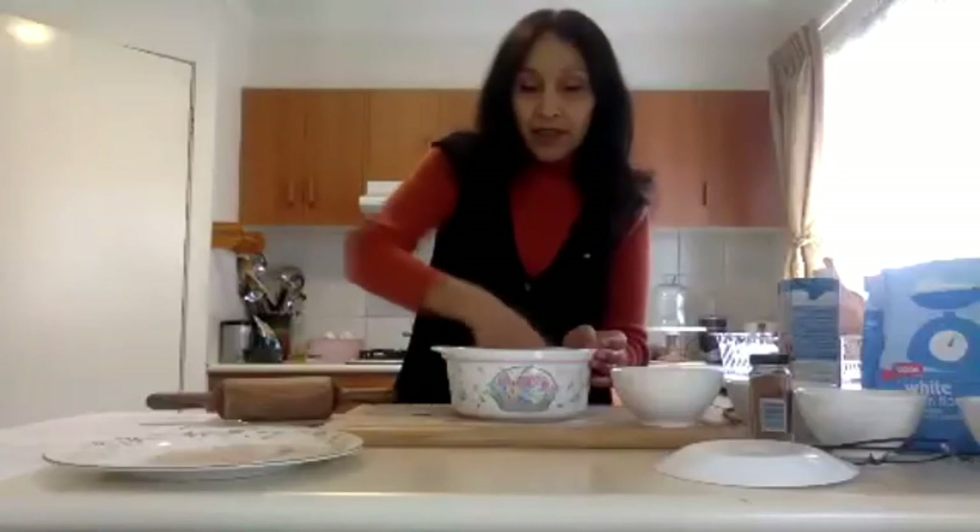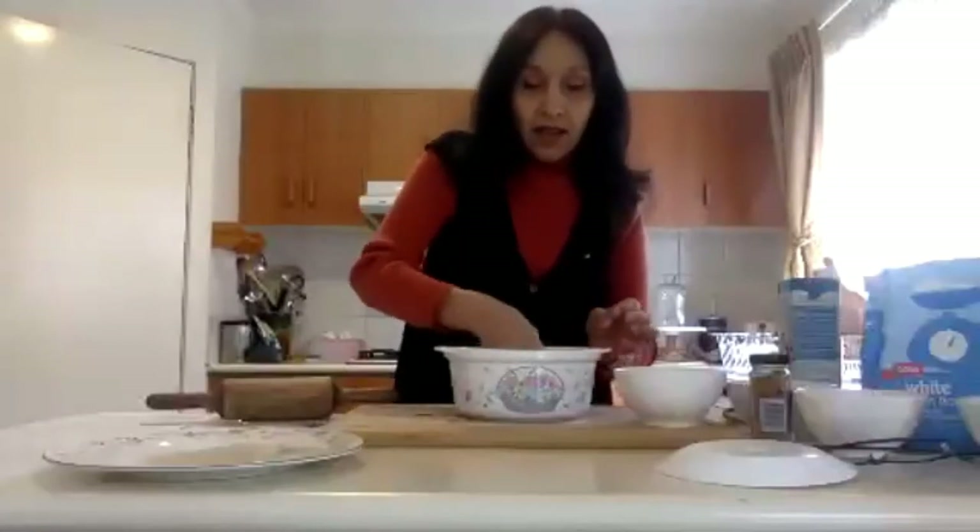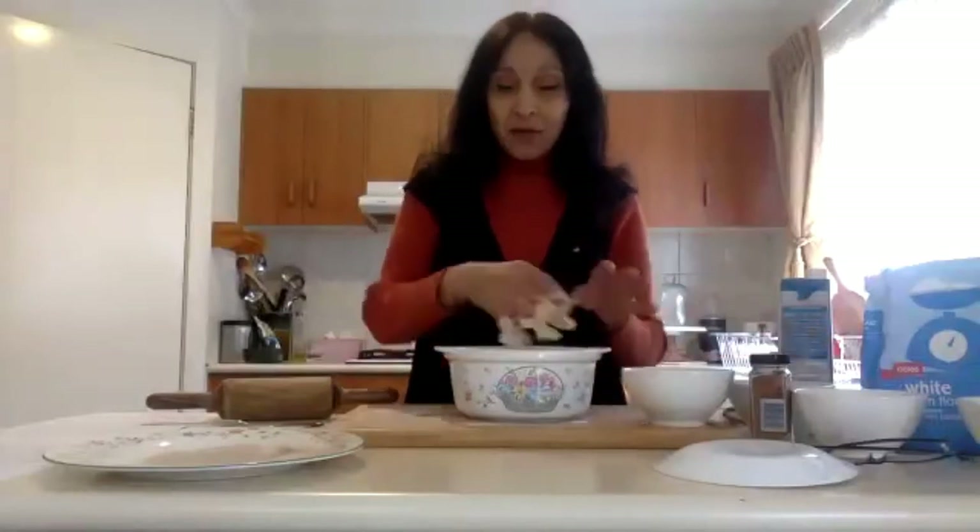Gently fold the yeast mixture through the plain flour to combine. Now, the recipe also calls for a half cup of warm almond milk, soy milk, or oat milk. I've probably put too much yeast mixture for the amount of flour I have, so to compensate just add warm milk while stirring, and add a bit more plain flour to increase the volume of the dough.